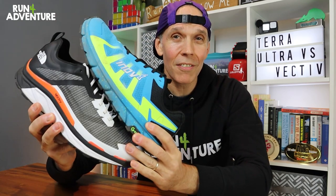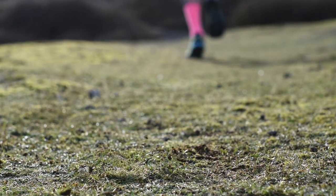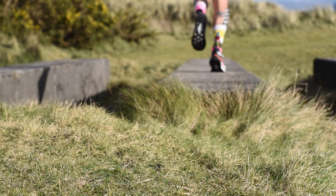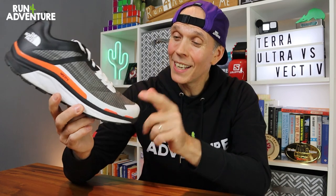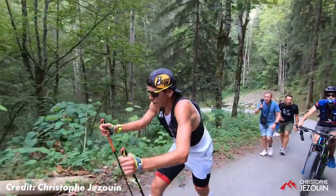We are back with another comparison video today, but it's not head torches this time — it is running shoes. In particular, two trail running shoes designed with ultra running in mind: Inov-8's Terra Ultra G270 and the North Face's Vectiv Infinite. Both shoes have been designed to handle long distance, whether it be training or race mileage. The North Face shoe had a lot of input from American ultra runner Zach Miller, but also from UTMB winner Paul Chapal, who actually used the carbon-plated version when he attempted to break 20 hours on the UTMB course last year.